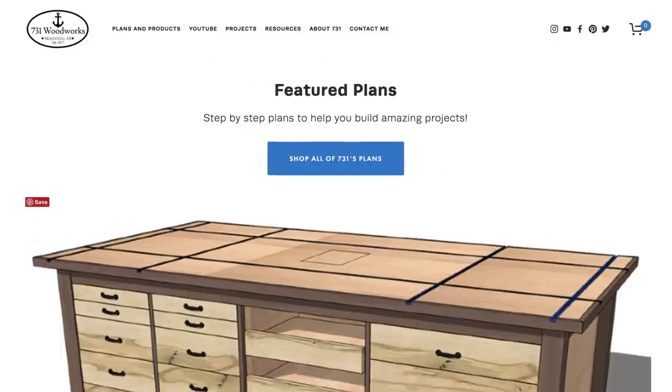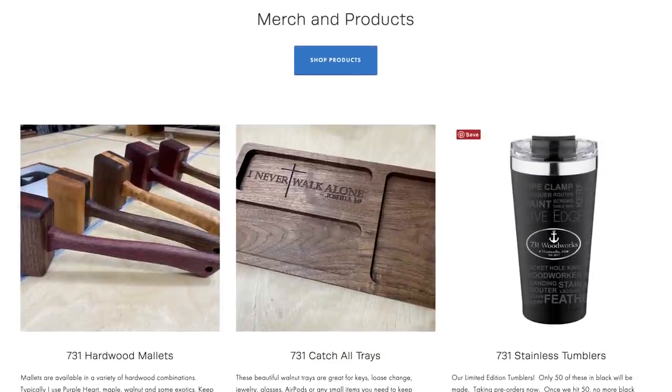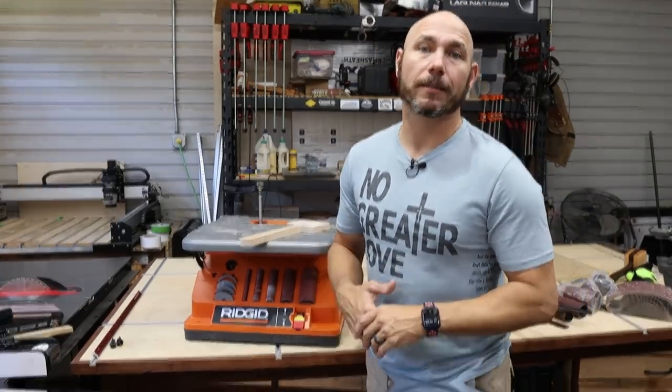This video is brought to you by 731woodworks.com. Check out our online store — we have build plans, templates, and products available for you to choose from. If you buy from there, that directly supports us and helps us make videos like this.